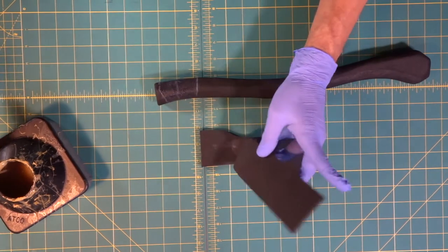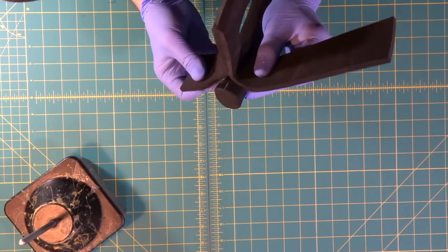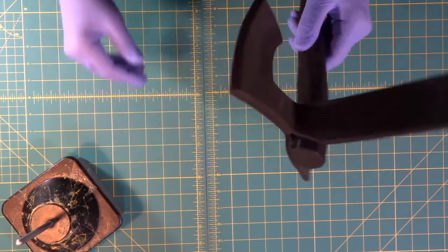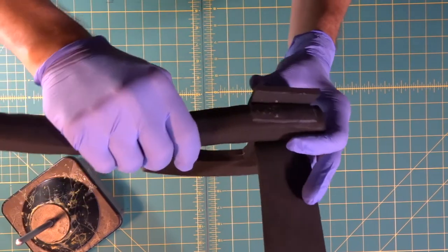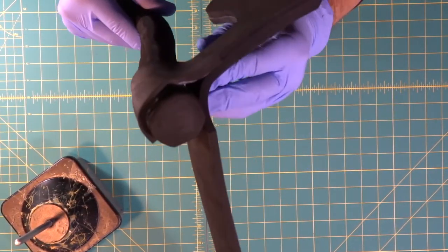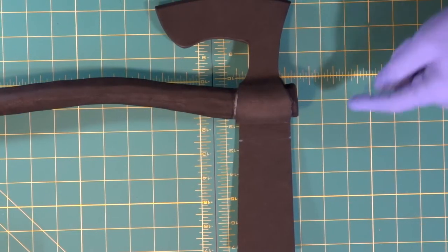Now we hold this part, apply contact cement on the inside, and stick it down very carefully, lining up with our Sharpie lines. We push this first little part down so we know it's anchored in place, then roll it around the axe handle pushing so our lines line up. We take this side, wrap it, then make a cut down this side so the two go together perfectly.